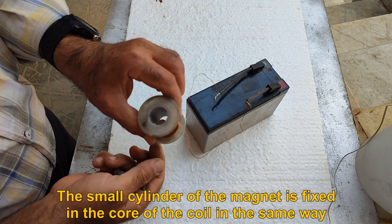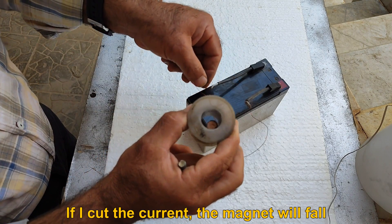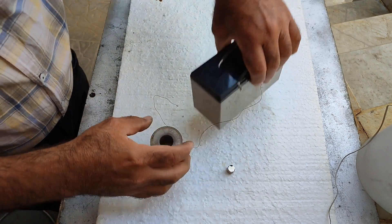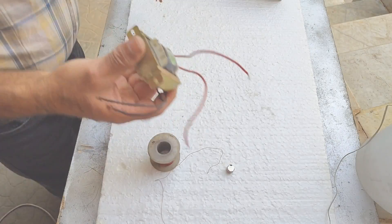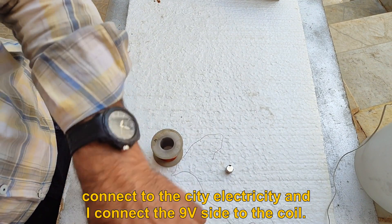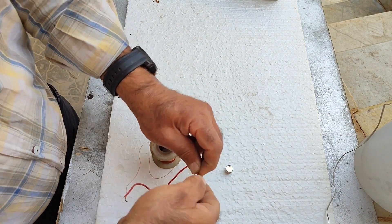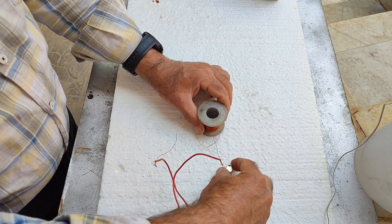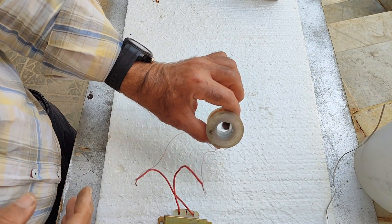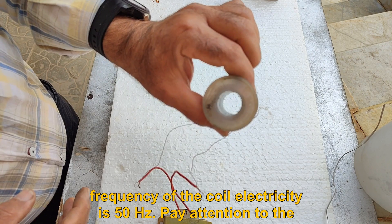The small cylinder of the magnet is fixed in the core of the coil in the same way. If I cut the current, the magnet will fall. Now I connect the coil to alternating current using a 9-volt step-down transformer — one side connected to mains electricity and the 9-volt side to the coil. You can see how the small cylindrical magnet moves inside the core. This movement is because the poles of the coil magnet change 50 times per second, as the frequency is 50 hertz.